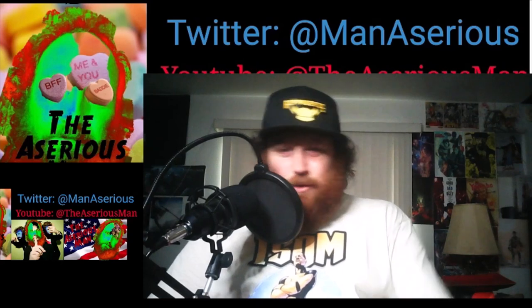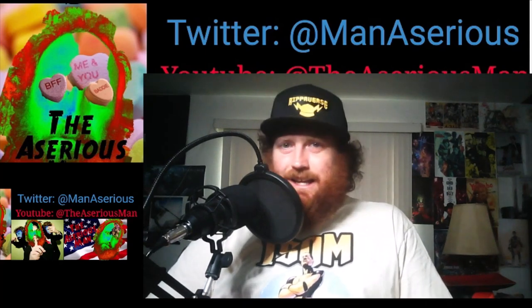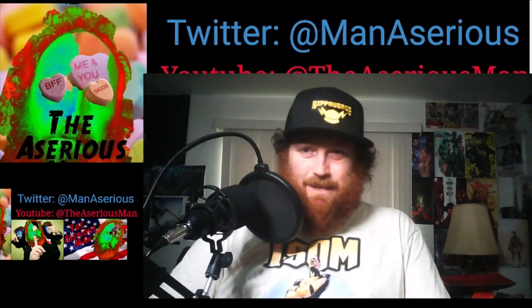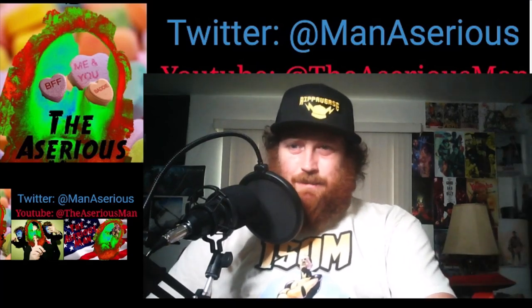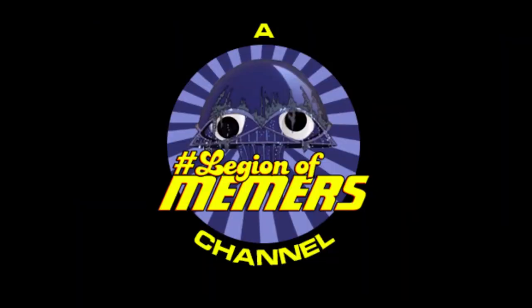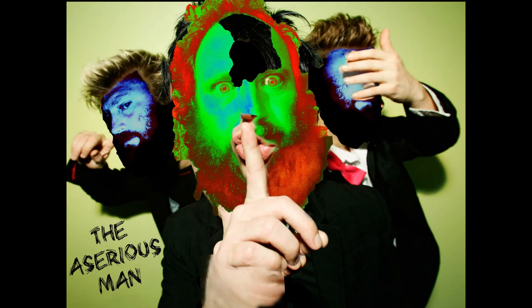And that's just a short one today. I think I'll do some more of these unboxing videos if you like. If you want me to do more unboxing videos as my things come in, just let me know in the comments below. Like, share, subscribe, and I'll see you again next time. I am the A-serious man.